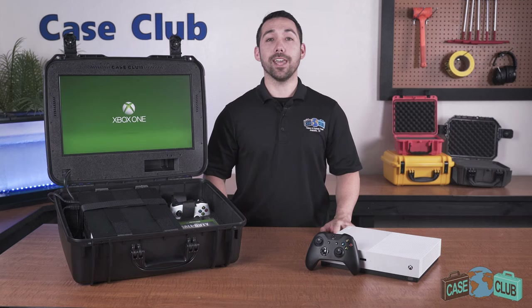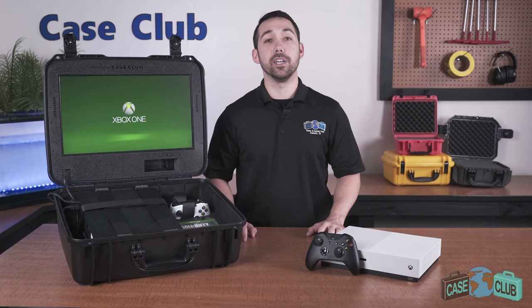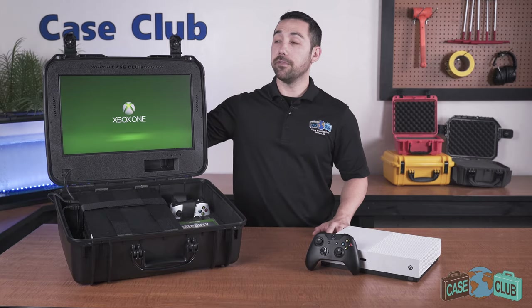Today we'll be reviewing our Xbox One gaming station. It's designed to hold either the Xbox One S or the Xbox One X, two controllers, six games, and has a built-in monitor in the lid. First we'll go over the layout and properties of the foam, then we'll talk about the features of the case.